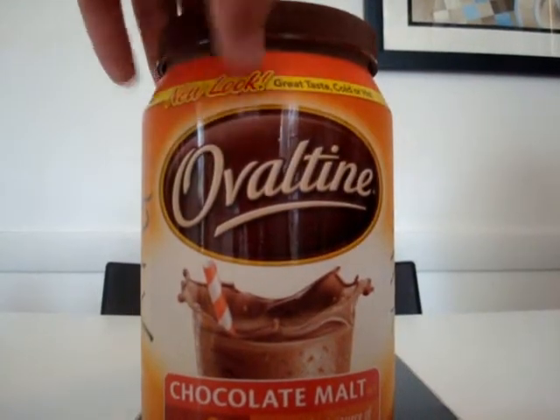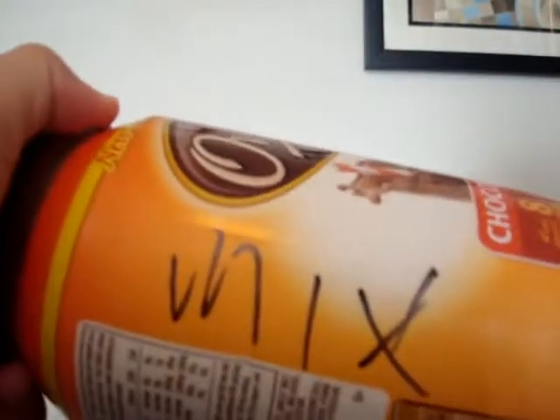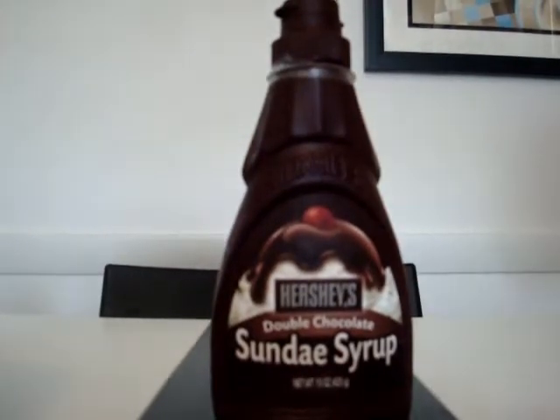Here's a list of things that you need. The first thing you'll need is a chocolate milk mix. As you can see, it says Ovaltine. Mine's actually a mix of Ovaltine and Nesquik, but you could use Ovaltine, Nesquik, or cocoa beans — doesn't really matter. You could also use chocolate syrup.